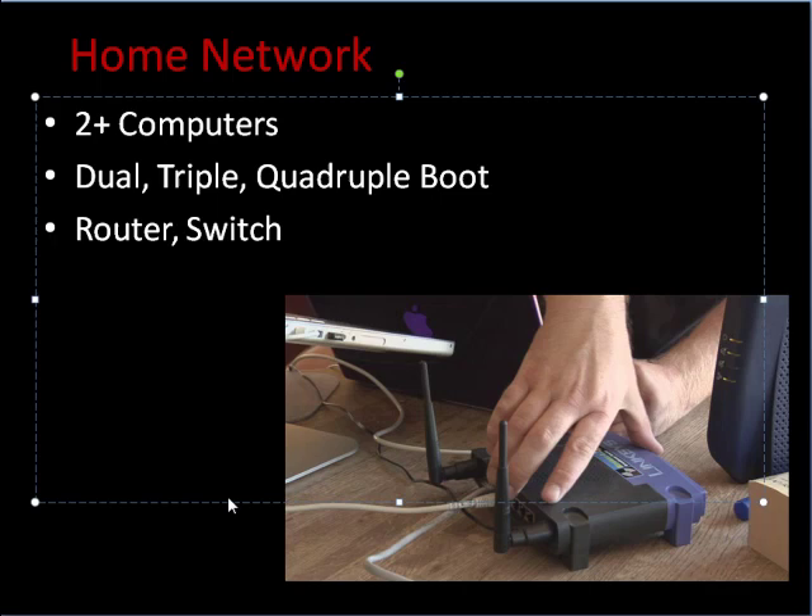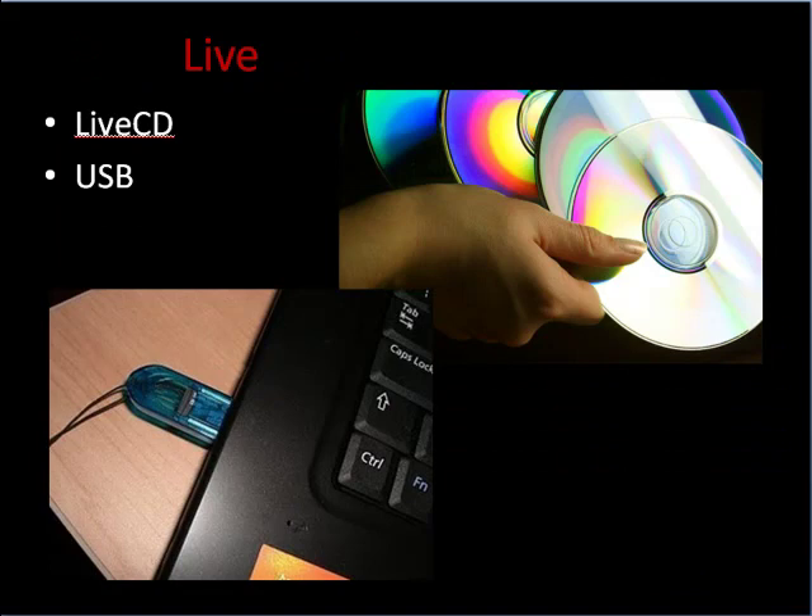I mentioned live CDs. There were some operating systems I hadn't installed on my computers, like Backtrack, but you can use live CDs or USB drives. What a live CD is: you plug it into your computer, and when you restart, it boots up from the disk instead of your hard drive. So whatever operating system is on that disk, it boots from that operating system. Same thing with the USB. Very simple.